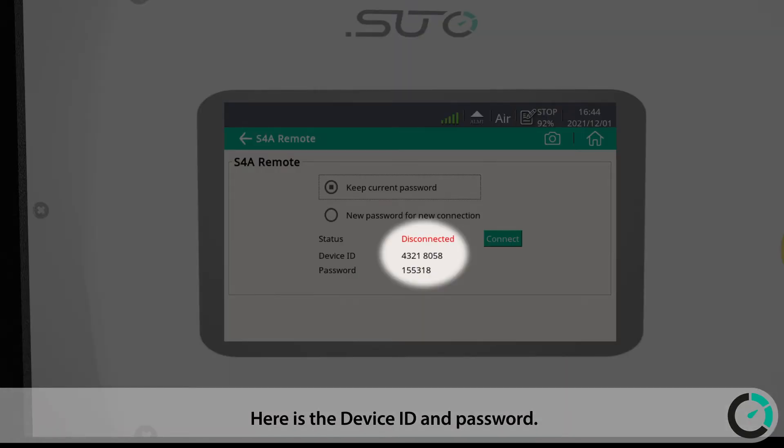Here is the device ID and password. Please note the device ID and password down, as you will need them later to connect to the device remotely.